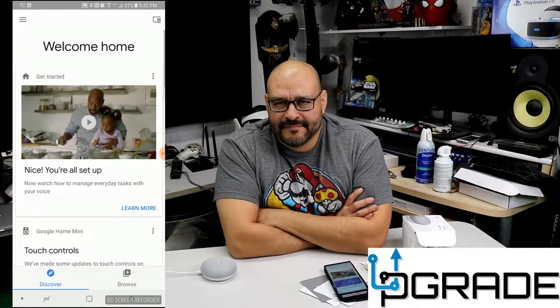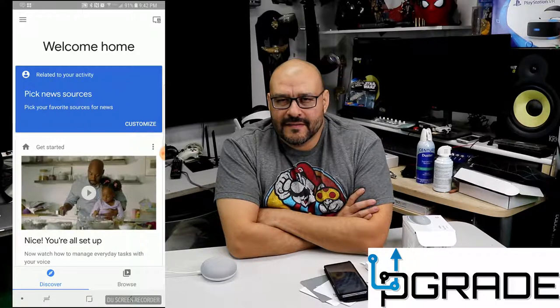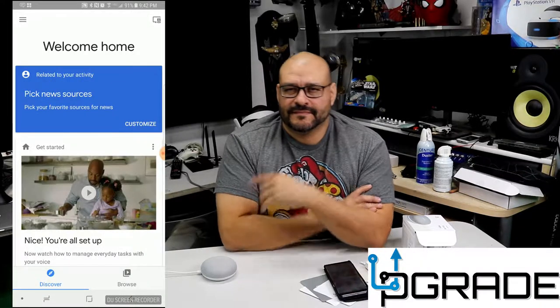'OK Google, tell me the news.' It responds: 'Here's the latest news from NPR News now at 9 PM today. Live from NPR News in Washington, I'm Shay Stevens.' The news covers the Trump administration extending temporary protected status for Syrians living in the United States. We listened to the news briefly — let's move on and get a recipe now.